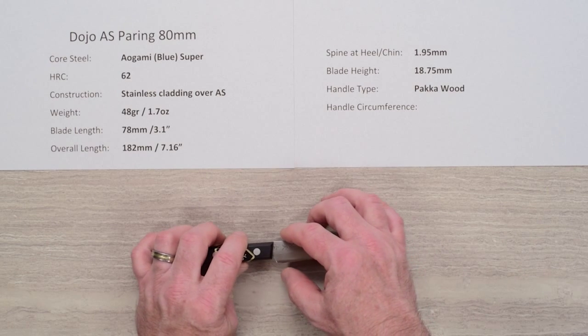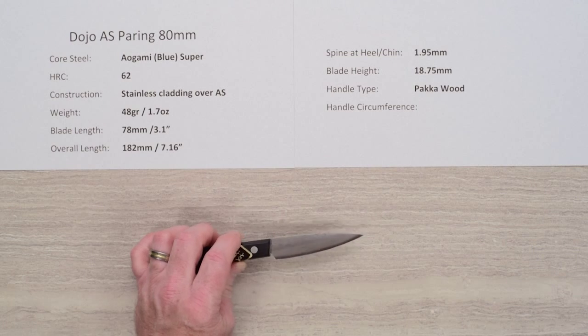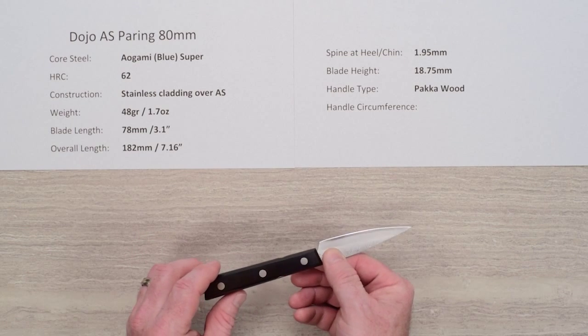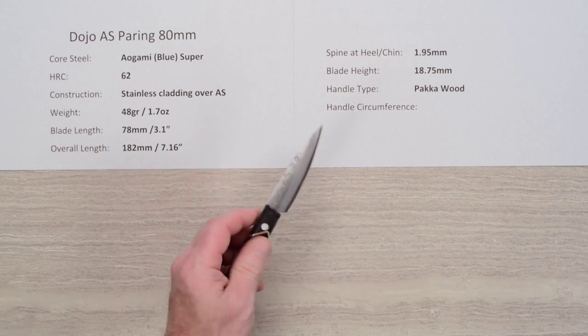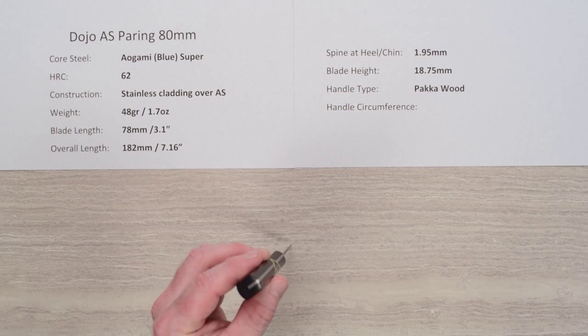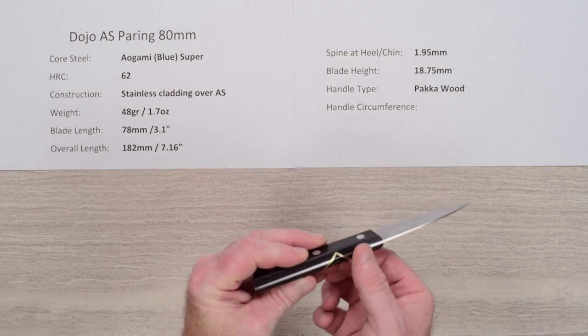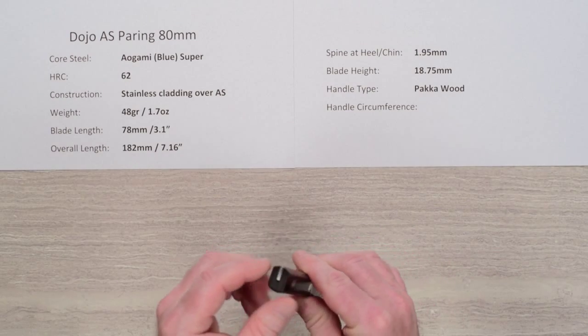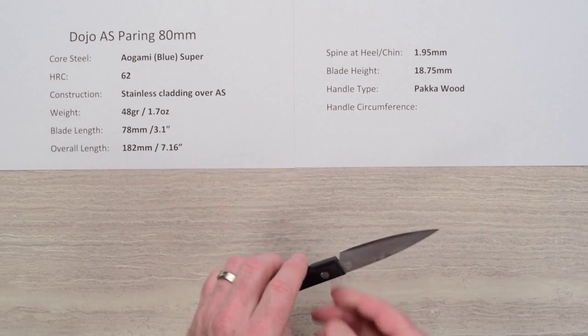The blade height on this one is about 18.75 millimeters, so not too tall. The handle is a black pakkawood — a resin-impregnated wooden handle — which is kind of a semi-tang, so it's a partial tang. You can see the tang from the top, and it goes in only partially. The bottom of the handle is solid, which keeps the weight down.